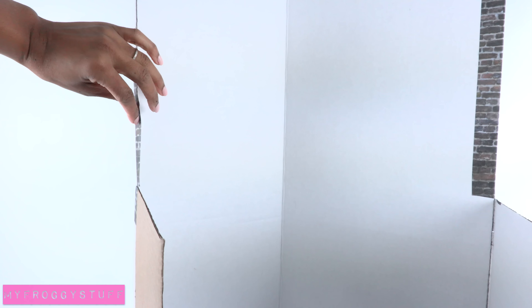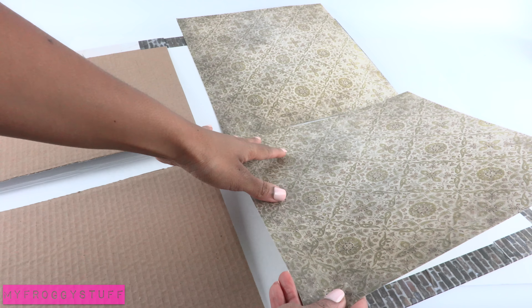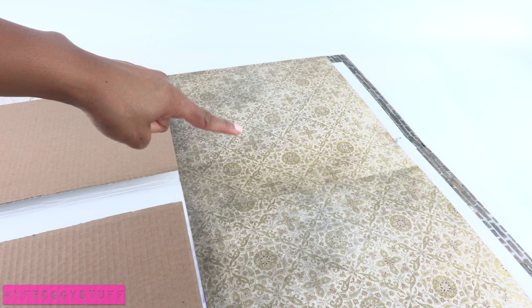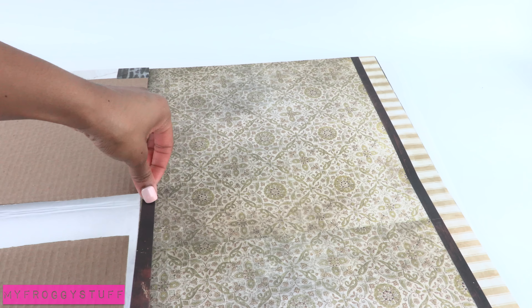Take the remaining scrapbook paper, fold it over and glue into place. Cover the inside walls with scrapbook paper. I'm making two separate floors — for the top floor I used an aged green print, a stripe along the top, and a dark brown trim.